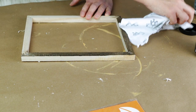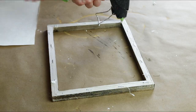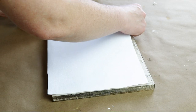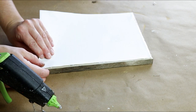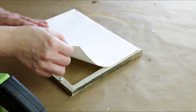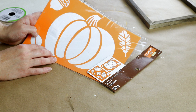Before I start attaching the canvas back on the frame I wanted to stain it, and the stain I'm using is actually a wood tint by Folk Art in the color walnut. It's a little bit darker than I thought but it's still a really beautiful color. Once the stain dried I then started to hot glue my canvas on the back side of the frame with the more ivory color facing the front. I went around all four edges with hot glue and pressed the canvas on, making sure it was really taut so I didn't have any wrinkles on the front side.